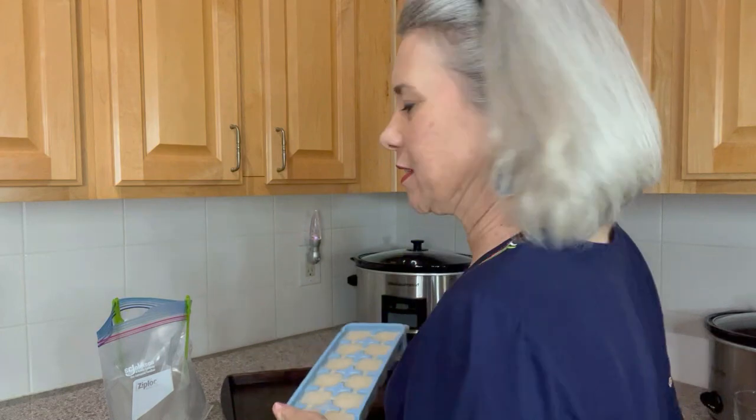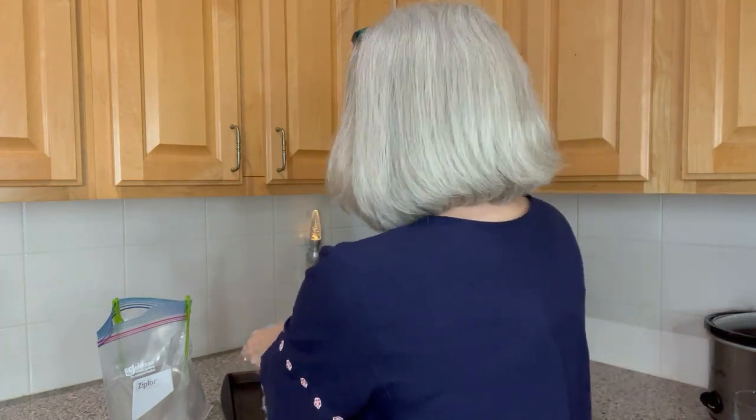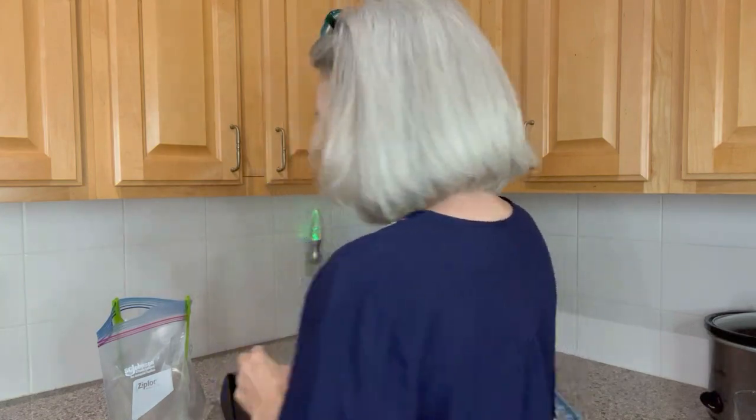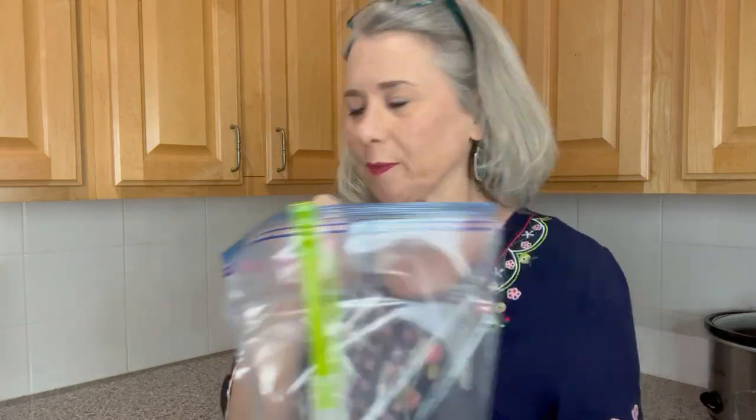I'm going to go ahead and dump them out, and then I have a large gallon-size freezer bag. I'm just going to put those inside here and stick them in my freezer. Then I have them to use when I need them.